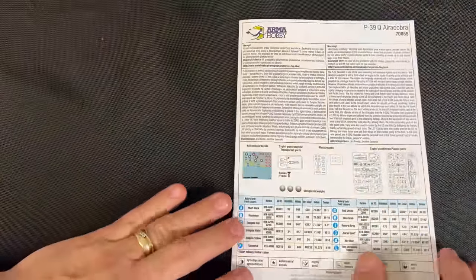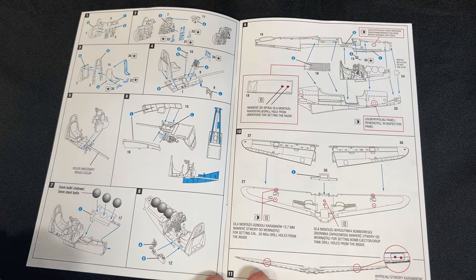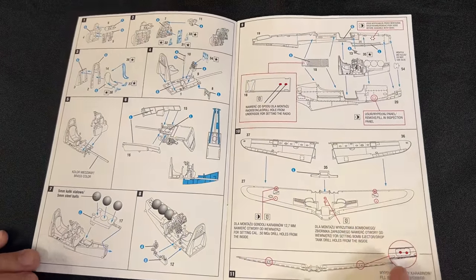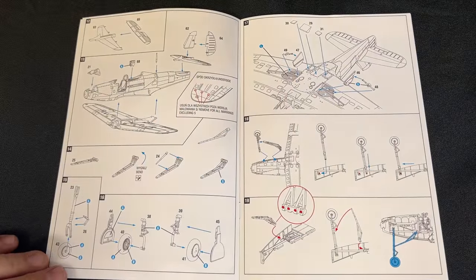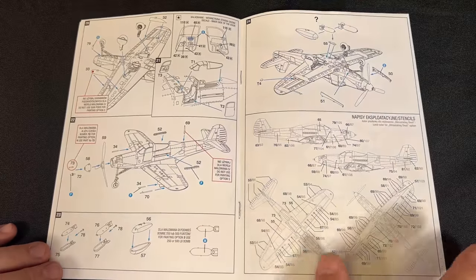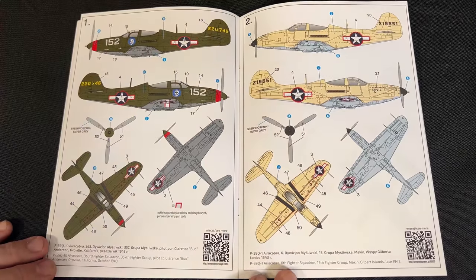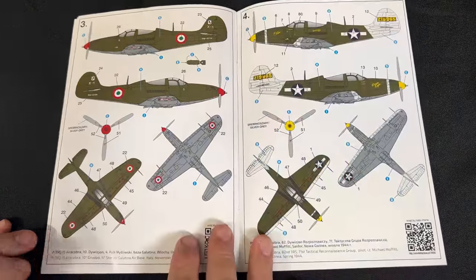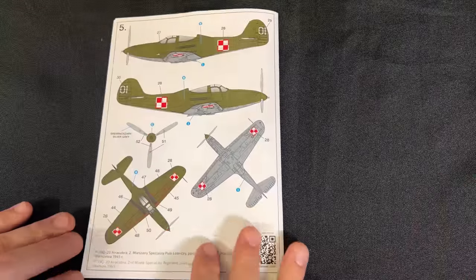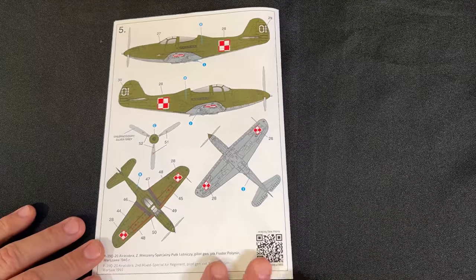Now I'm going to let you take a look at the instructions. We'll only do this one on the very first kit because they have very similar ways of going together. This is for the Aero Cobra. There's a total of 24 steps and then it gets right into the markings. We've got a couple of American markings, then Italian, another American one, and finally what looks like Polish. So that is a look at the Aero Cobra.